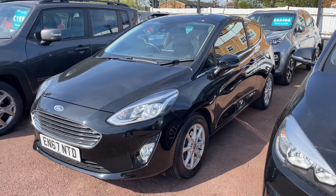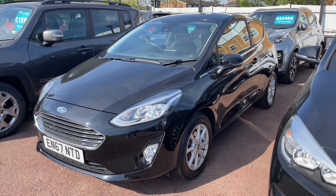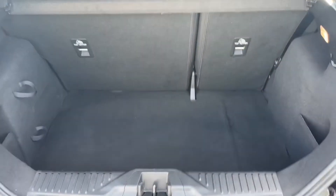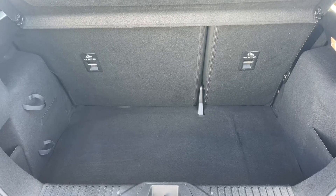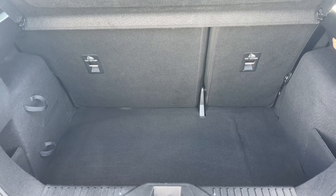Here we have the Ford Fiesta on a 67 plate. Starting off with the boot: as you can see we have reversing sensors, plenty of boot space, along with a 60-40 split folding rear seat should you wish to increase this space even further.